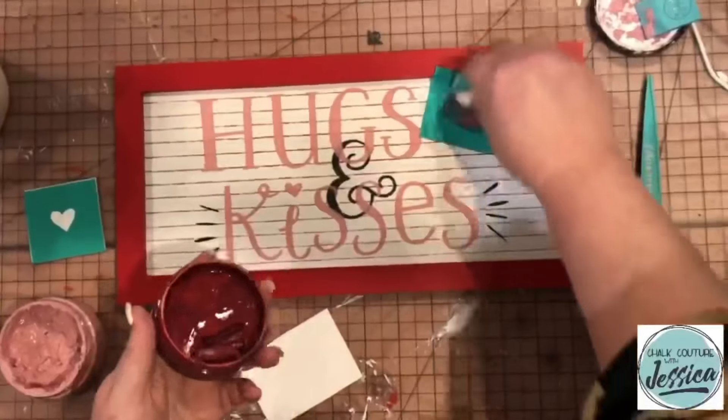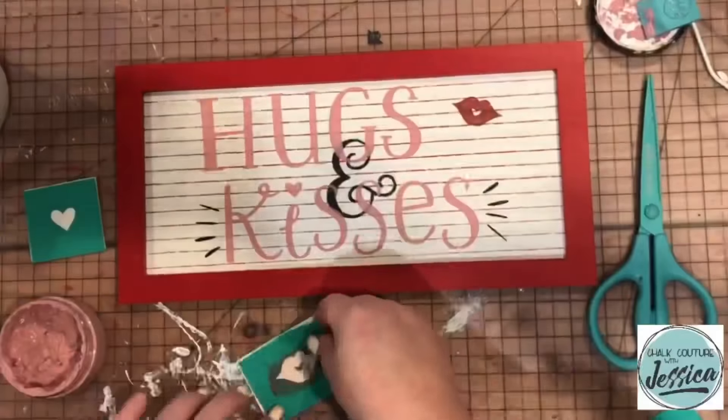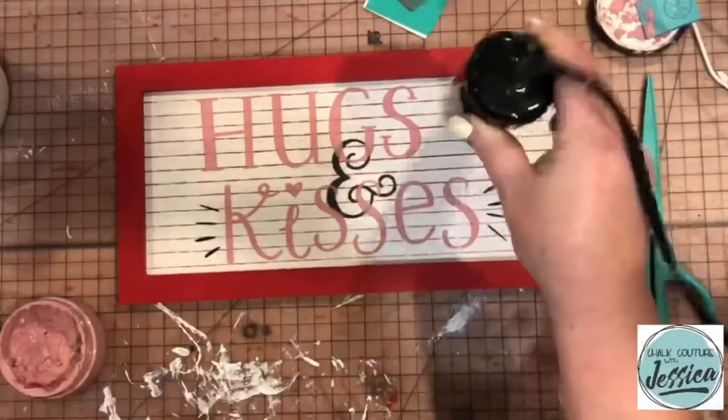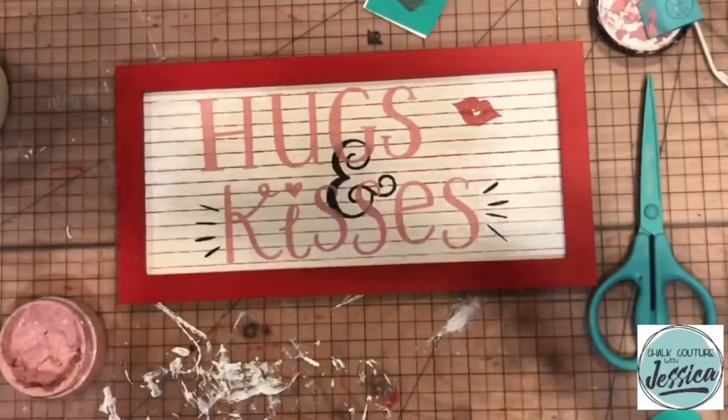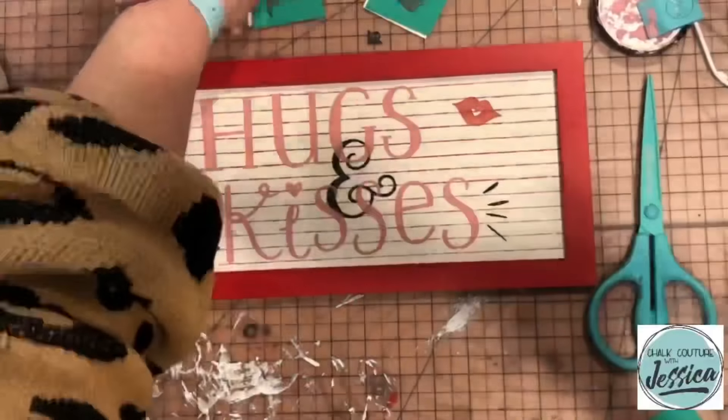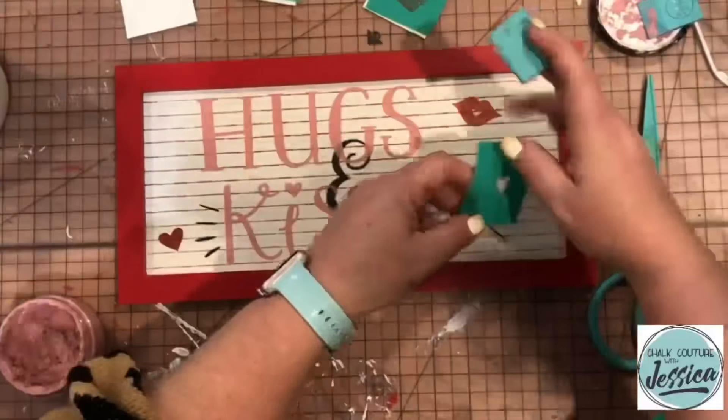Be sure to go ahead and label the backs of those carrier sheets since our transfers are reusable over and over and over again. Now I'm just going to make sure that that is totally dry. And once I know it's totally dry, I will go in and put that second little heart right next to that set of lips.